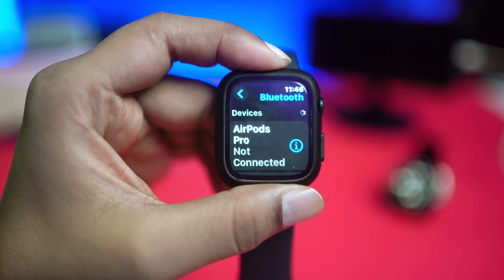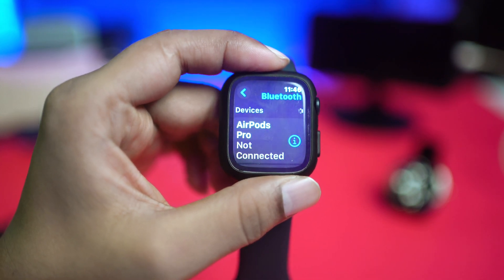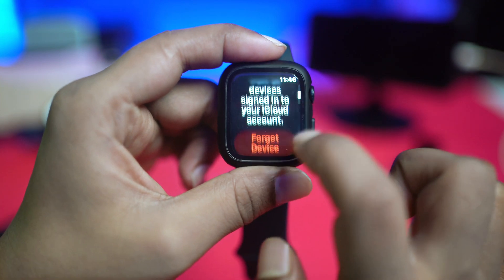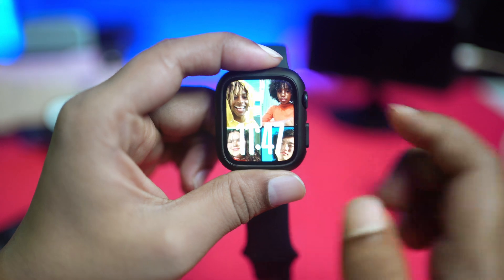At the same time, I really recommend — especially if you have trouble connecting your Bluetooth with other devices like AirPods or anything else — just go ahead and tap on the 'i' button next to that device, and simply forget that entire device from your Apple Watch.